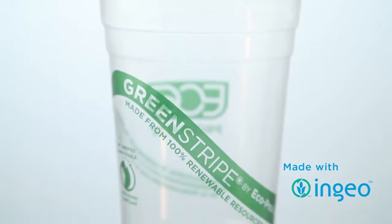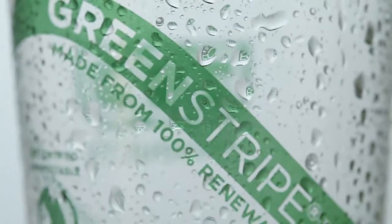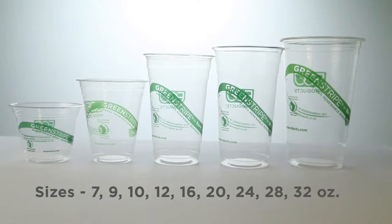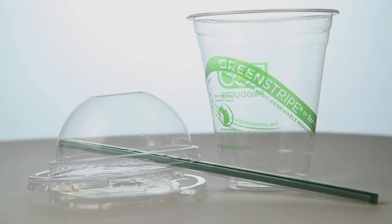This is an EcoProducts Green Stripe Cold Cup. It's made from 100% renewable resources, which means it's for cold drinks only. It meets ASTM certifications for compostability and is available in 9 sizes ranging from 7 to 32 ounces. Compostable lids and straws are available, as is custom printing.